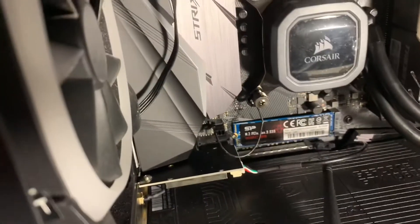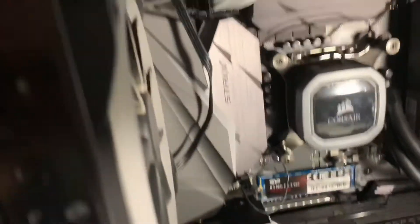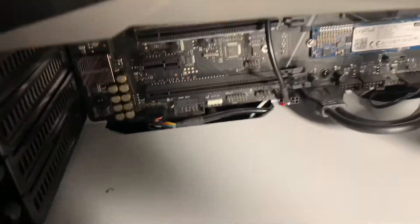You can see we have the little cable plugged in to the card and plugged in to USB.